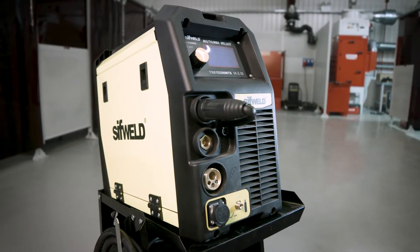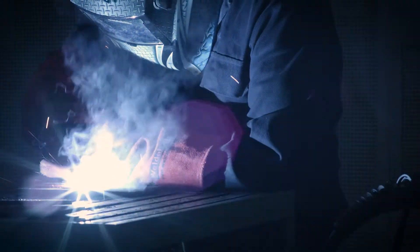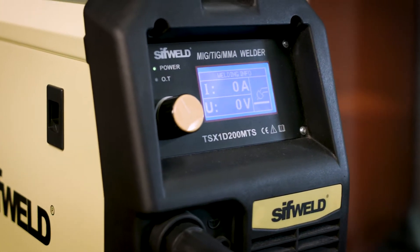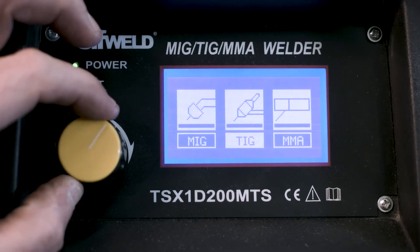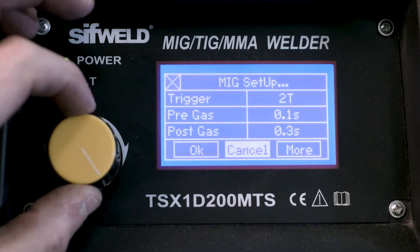The MTS 200 is a portable, highly adjustable and versatile mobile welder with a simple user-friendly menu-based LCD interface, allowing configuration of current, voltage, gas, arc force, burn back and inductance in various modes.